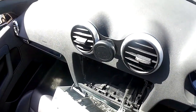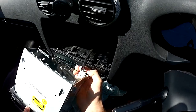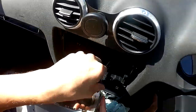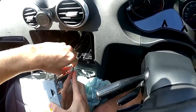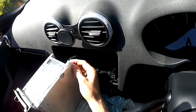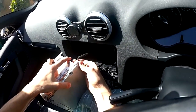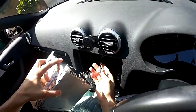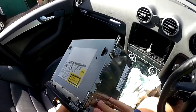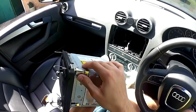For this second connector I believe there are two tabs you've got to squeeze — then pull. It's quite a tough, good connection in there, so a little wiggle and it'll come off. Now I've got this out. There are little bits on the side of the DIN keys — just press in and then pull out to remove the keys.